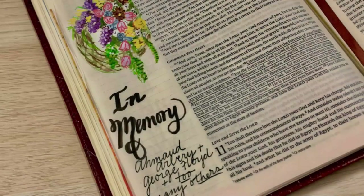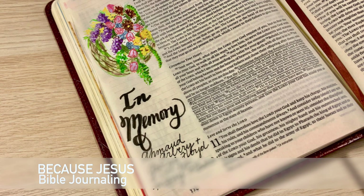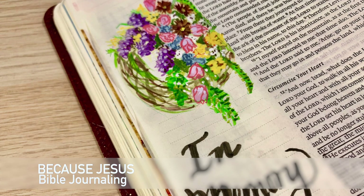Hey everyone, it's Monica. Welcome back to Because Jesus Bible Journaling. Today's video is going to be a little bit heavy, so I do want to forewarn you about that. It does have to do with current events. I'm even interrupting my upload schedule to bring you this video, so keep that in mind as you watch on.